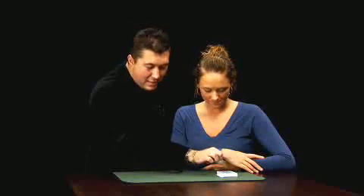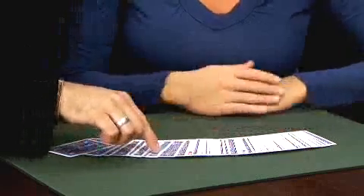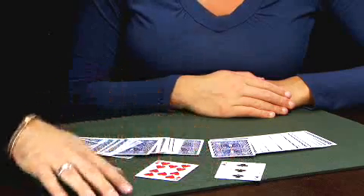Ashley, if you would, just spread that deck right across the table. You're going to see that in the center of the deck, two cards have turned themselves face up — Ashley's ten of hearts and my three of clubs. Isn't that spooky? That is the Rossini Double Reverse.